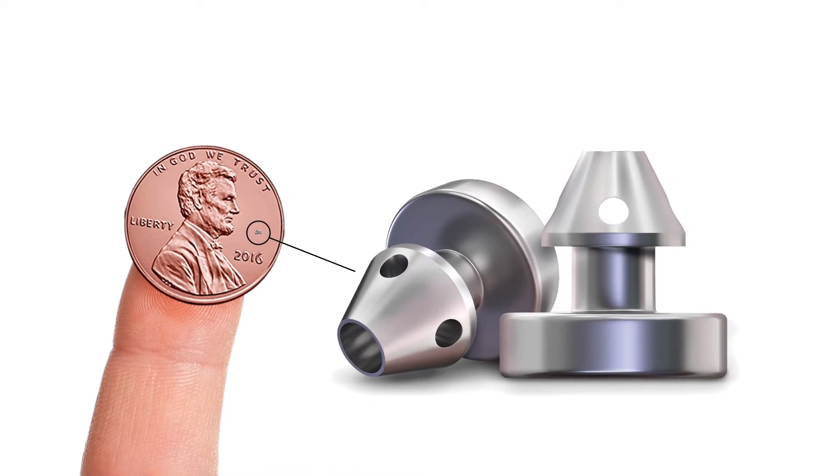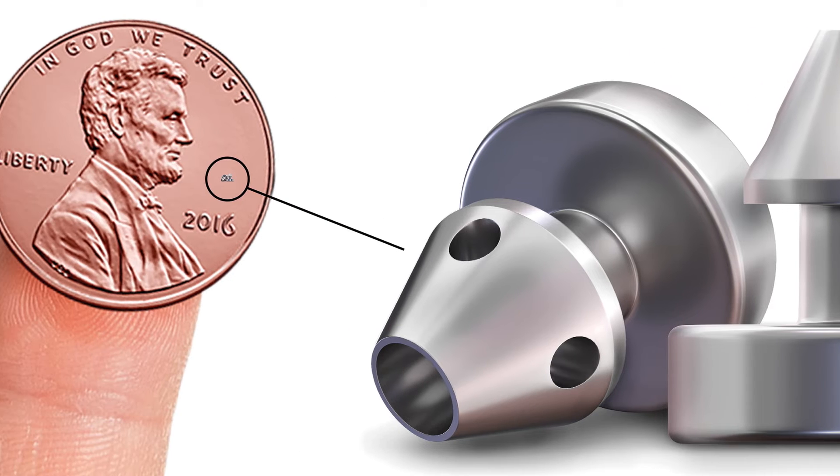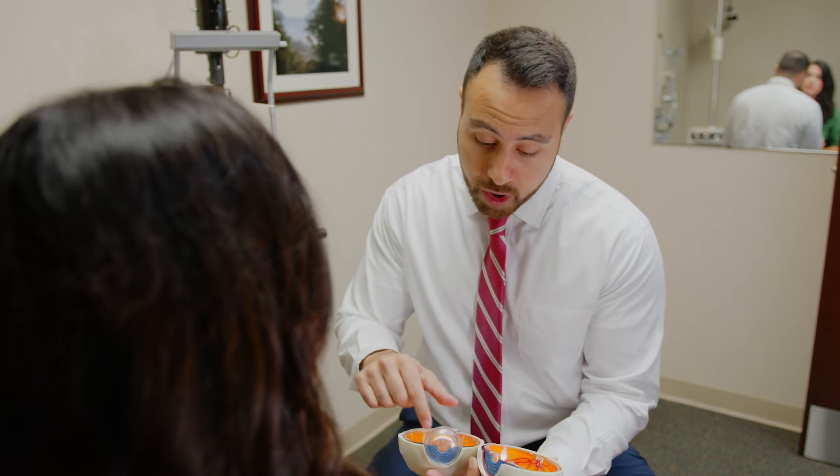There are several different ways to do minimally invasive glaucoma surgery. Some of the more common ones are something called an iStent, which is a small, usually metal stent placed in the drainage system of the eye that helps remove fluid and decrease pressure. There's another method called a Kahook dual blade, which is also a way to increase drainage from the eye.